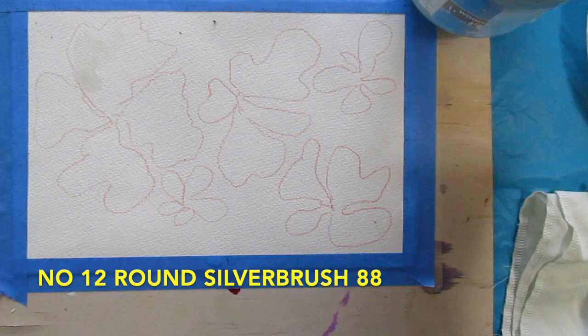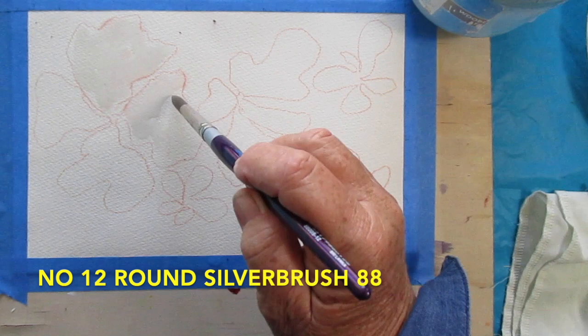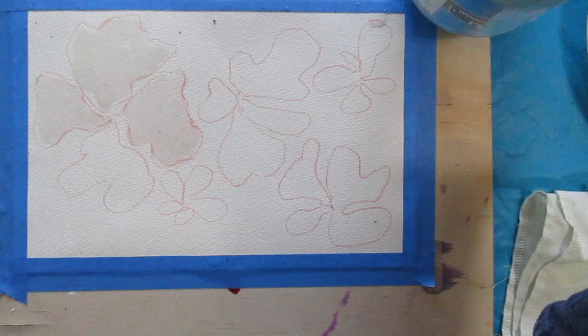Now with my brush I'm putting just plain water into the petals, because this is a lesson in what happens when you put paint into wet paper — and it's a really good one to try out. So just plain water, plenty of it.